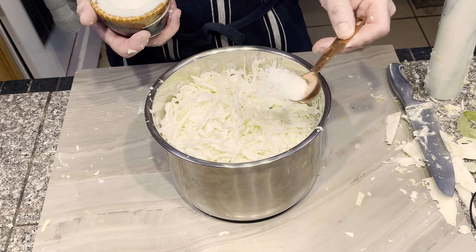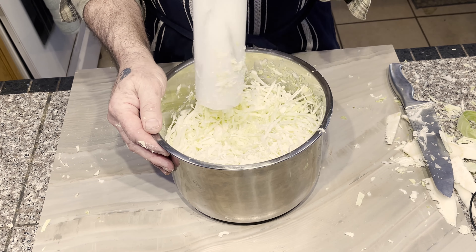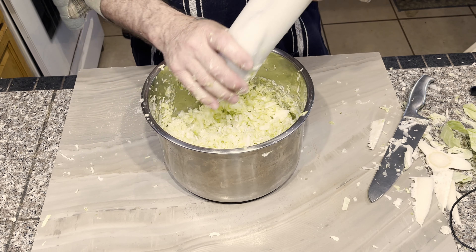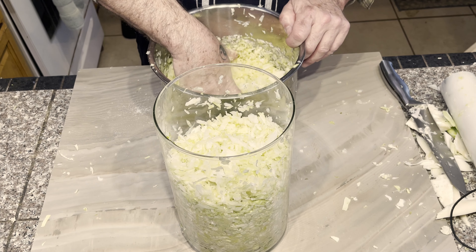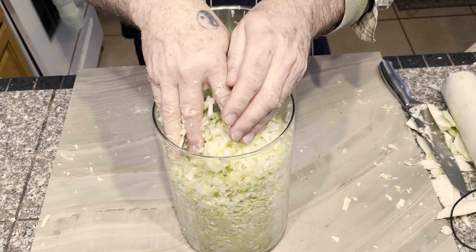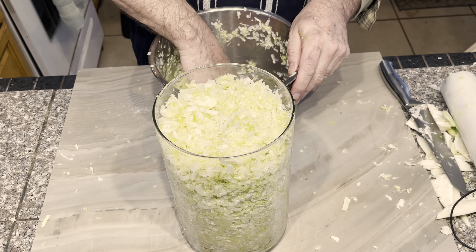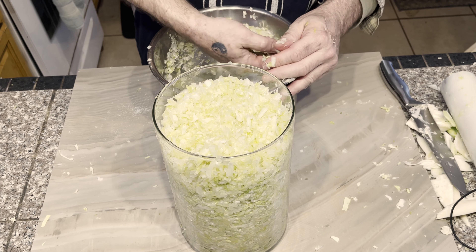As a firm believer in the power of sauerkraut, I often say that it is one of the best things you can put into your mouth. Not only is it delicious and versatile, but it also has the potential to improve your overall health and well-being. It is important to note, however, that sauerkraut should never be cooked. When you heat sauerkraut, you destroy many of the beneficial bacteria and enzymes that make it so nutritious. Instead, it's best to enjoy sauerkraut raw or lightly warmed, such as in a sandwich or on top of a salad.